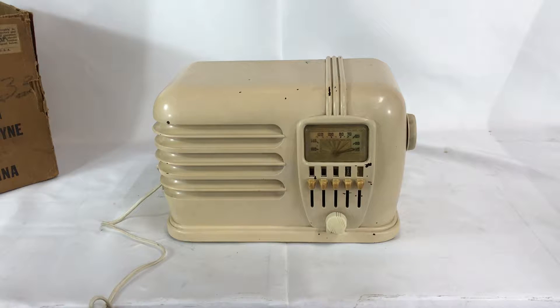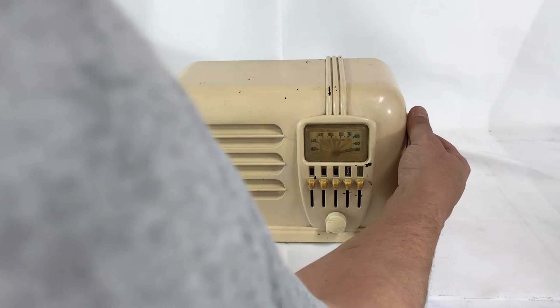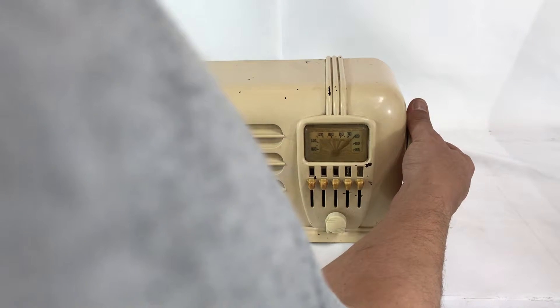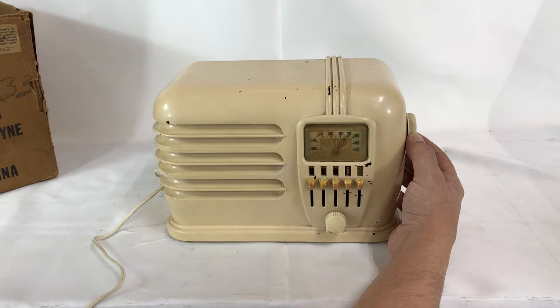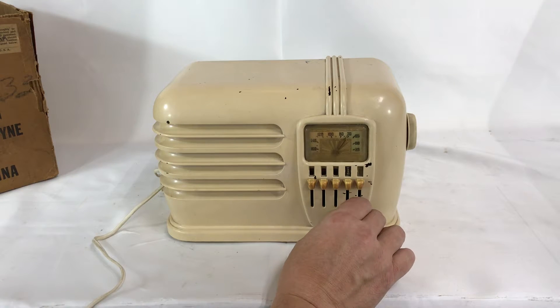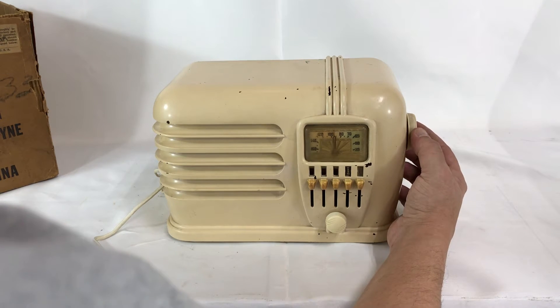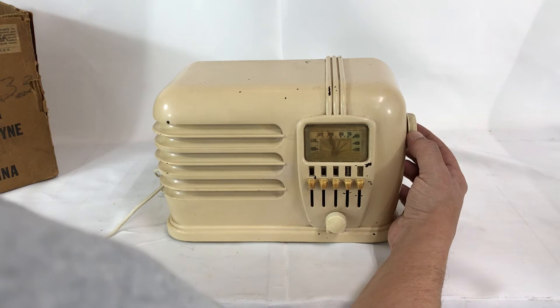This is Mike with Radiolab Instruments and today we have a Belmont model 636 in ivory. This has a self-contained antenna, so no need to hook up an external, and we are inside a metal building but it still gets pretty good reception. This radio comes in very crisp when it hits the station.